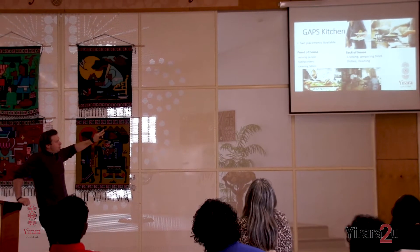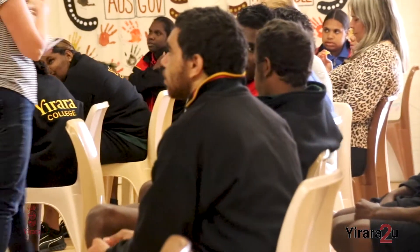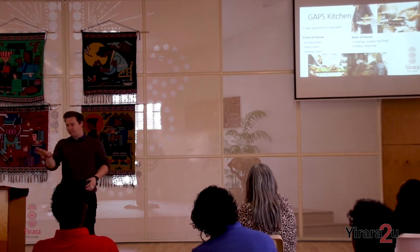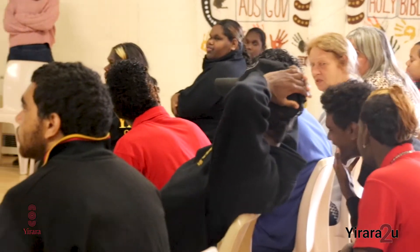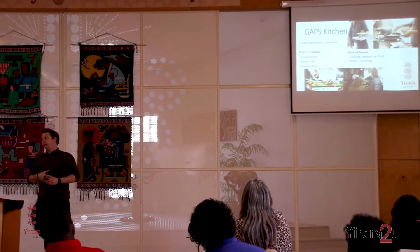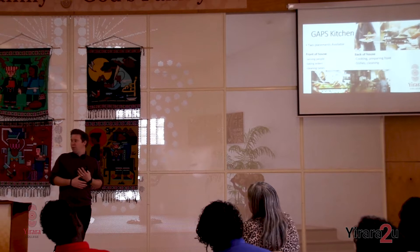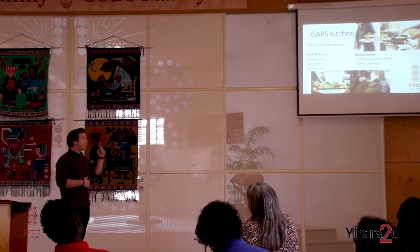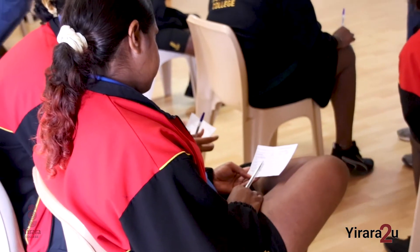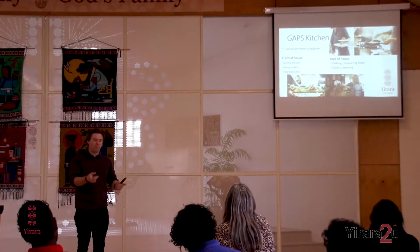There are two placements, two options. You can go to the front of house — so you're serving, taking money, talking to customers, going out, cleaning tables — like working at a restaurant. Or there's back of house where it's cooking. So if you like the idea of cooking, making meals, want to learn how to cook some more food, and you like hospitality or cooking with the teachers, this is a really cool option for you. And if you want to experience both, the two people who go can swap around — one day you can go to the front and one day to the back.